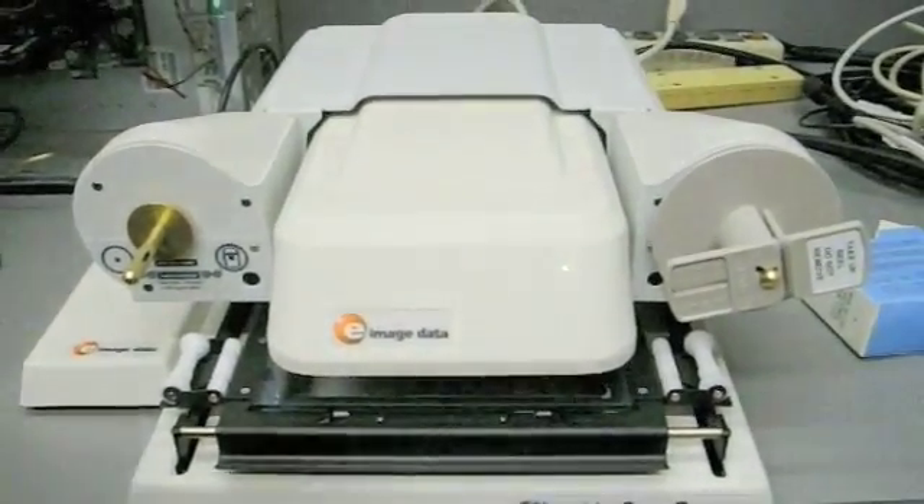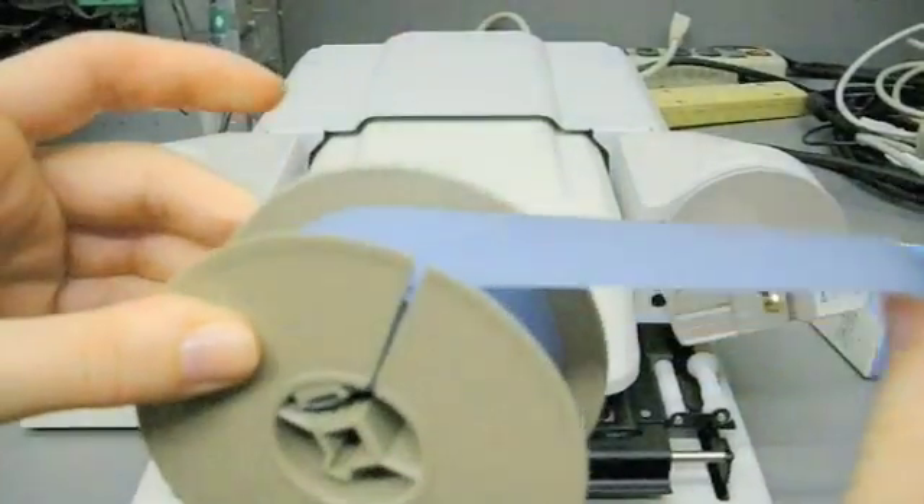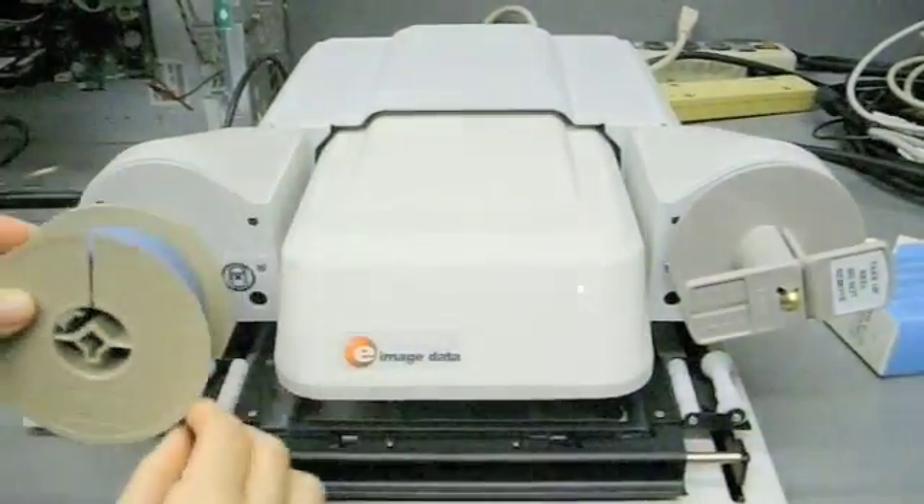Unwind 6-10 inches of film and place a roll of film on the reel so that the film comes off over the top and to the right.